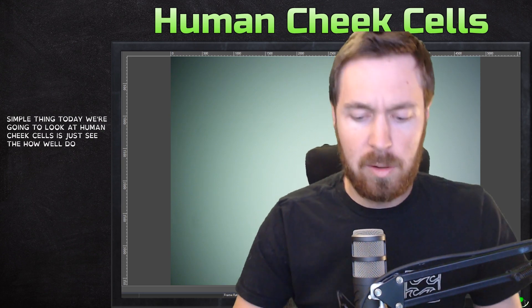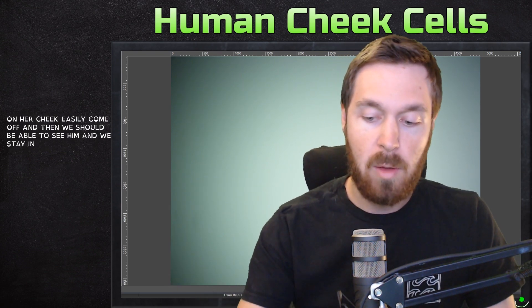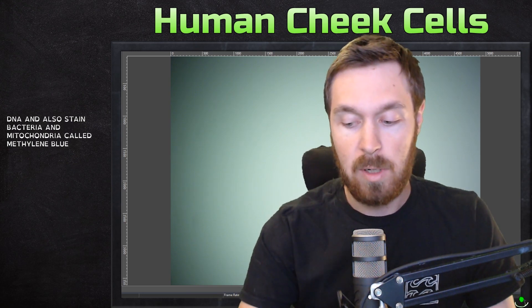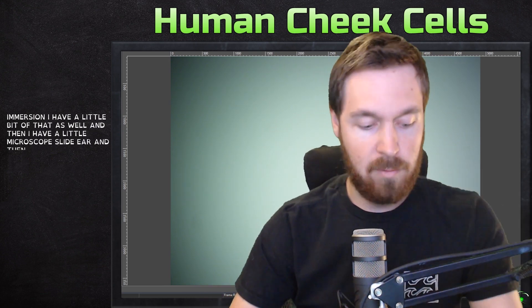Just to start with something simple, today we're going to look at human cheek cells and see how well the microscope works. We need a few things: we need a cheek, a toothpick to rub the inside and collect buccal epithelial cells. We stain them with methylene blue, a dye that stains nucleic acids — so DNA, bacteria, and mitochondria. If we use oil immersion, I have a little of that as well, plus a microscope slide and a cover slip.